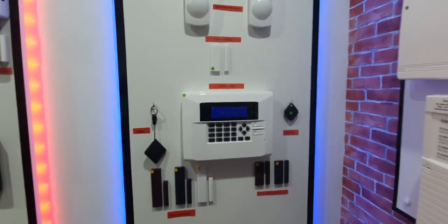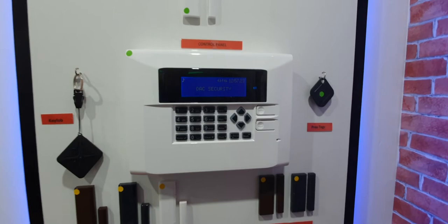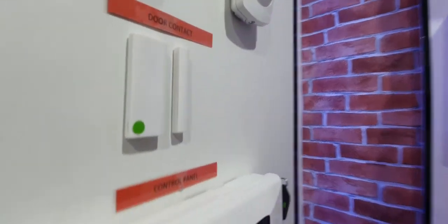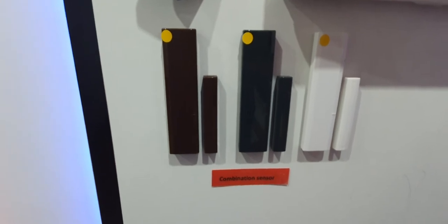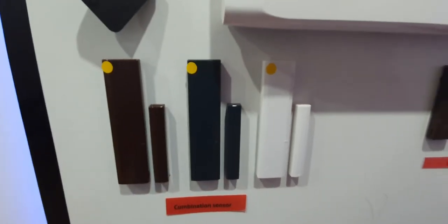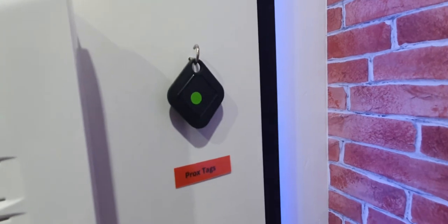On to our next one — this is the newest product in the showroom, again a wireless domestic alarm. You have your main control box, and you get door contacts that are very slim — actually pencil thickness. Also available in brown and grey. The vibration sensors and combination detectors: if it's just vibration you just have the big part; if it's door contact and vibration you have both parts. All the colours are there as well. Key fob for turning it on or off, bedtime set, etc., and your prox tag for switching it on or off as well.